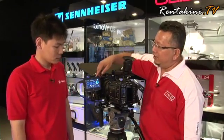Hi, I'm Shafiat of RentakKiniTV. We are at Kegas Broadcast and Multimedia — it is their showroom — and we are here to check out a particular device. This device is an external video recorder called Ninja by Atomos, and together with us is Mr. Joshua Xiao, who is going to run us through what this product is all about.